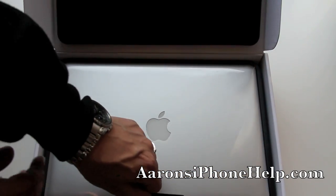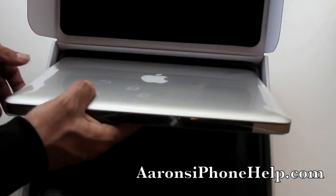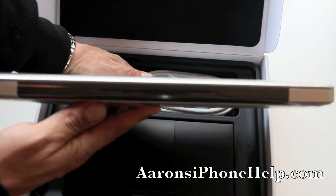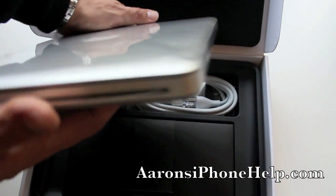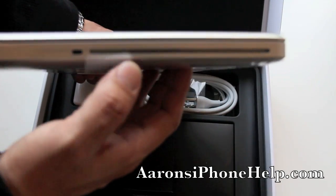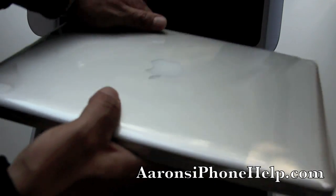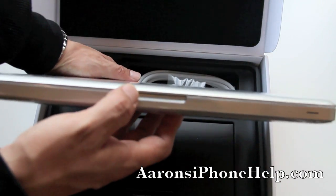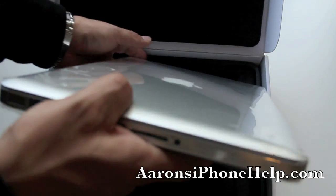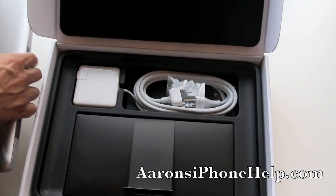Let's pull the tab up and get the MacBook Pro out. Here you can quickly take a look at the thickness — this is the rear. On the right side it has a SuperDrive as well as a Kensington lock. Here is the front with easy open access right here. On the left side is where you have all of your ports.